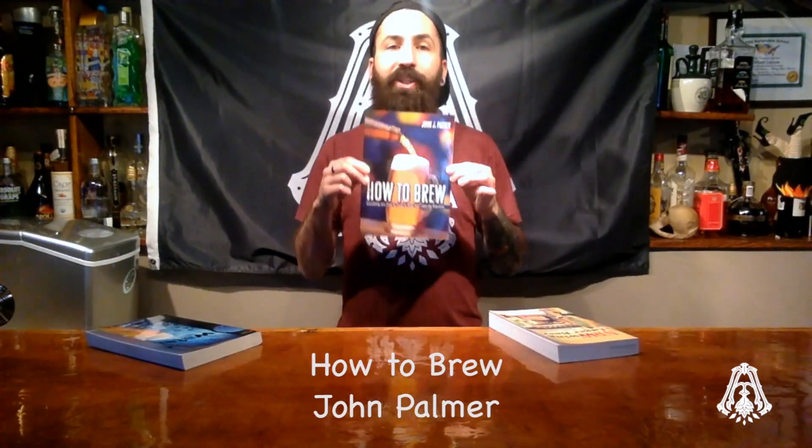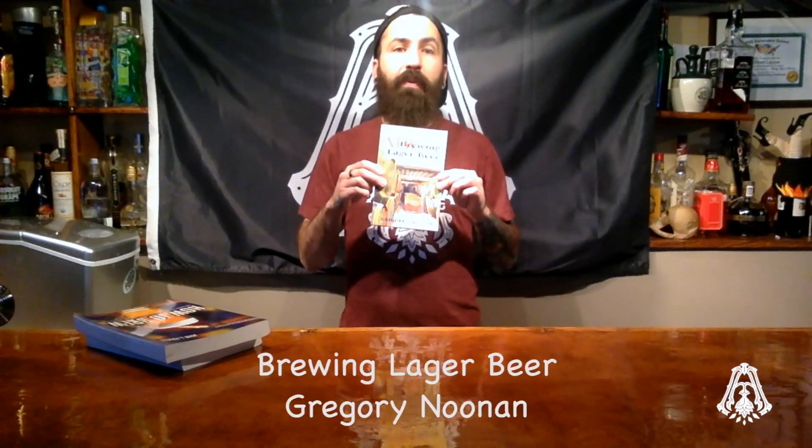Have I dumped beers that were not up to par? Absolutely. This is part of the business. If you're interested in learning more about water, pick up the following books: Water by John Palmer and Colin Kaminsky, How to Brew by John Palmer, and Lager Brewing by the legend Gregory Noonan. These are the first stepping stones you can take to making your best beers.